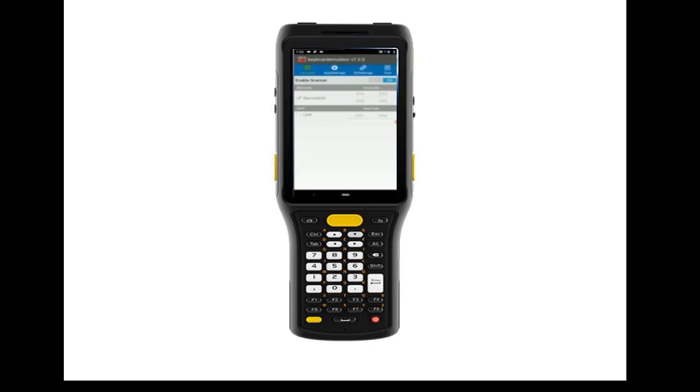If you're using the optional pistol grip with this scanner, attach the pistol grip to the scanner. In this same app, you can press the app settings icon at the top and set various other settings such as tab or enter after scan. You can also add suffixes or prefixes, and many other options.